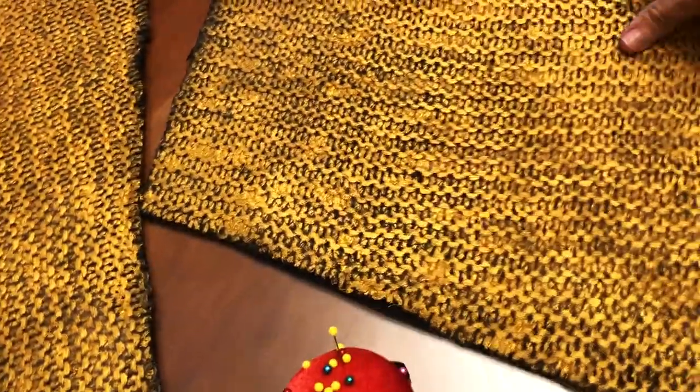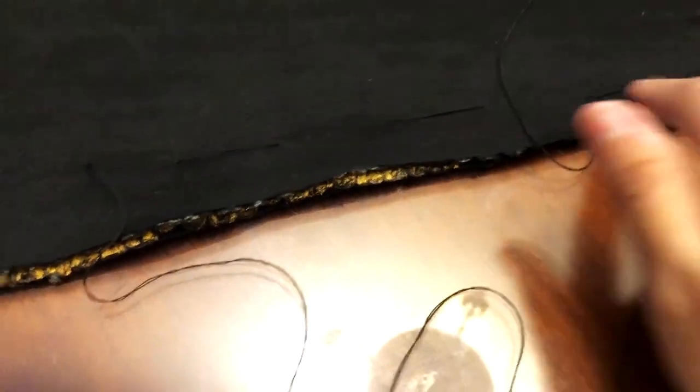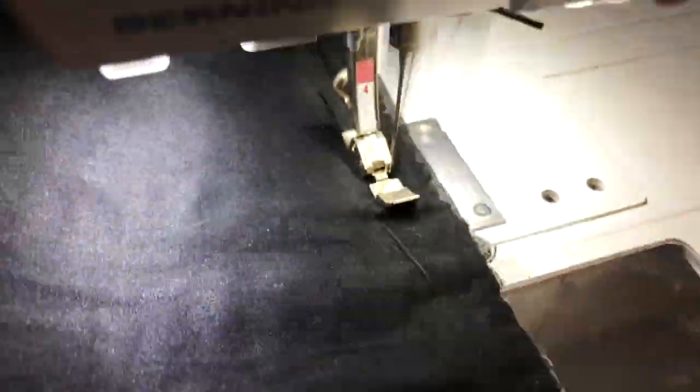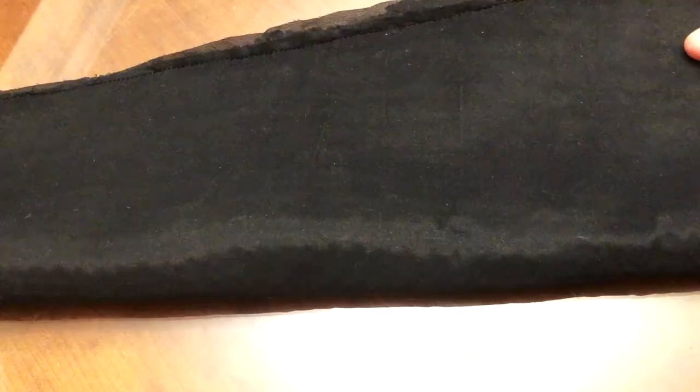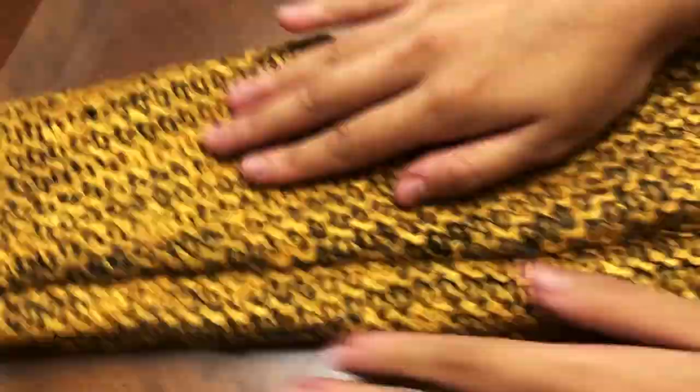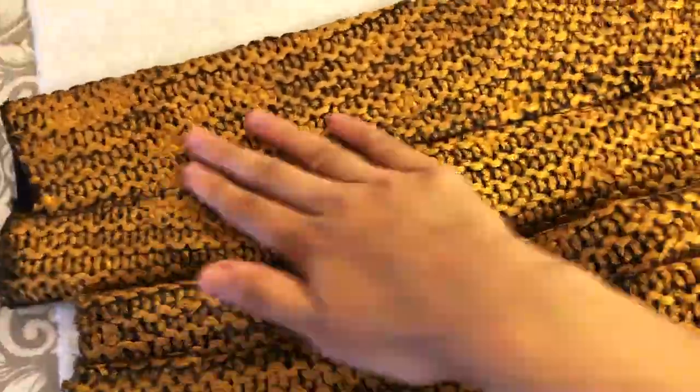Nearly done — it's time to sew the edge! Since my fabric was so thick to pin, I just decided to roughly hand stitch it together. Now I'm finally sewing the sleeves together. Since I used the sewing machine to put the sleeves together, I'm just taking out that hand stitch, and now all you have to do is just turn it inside out. And now for the finishing touches, I'm just pressing the seams — which pretty much means ironing out the seams — so they look less puffy and cleaner.